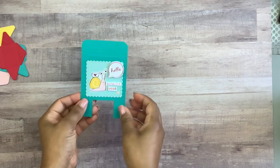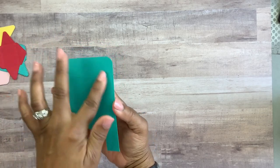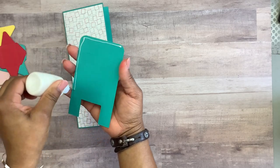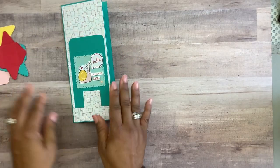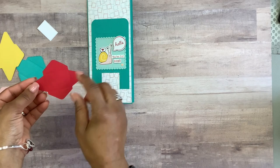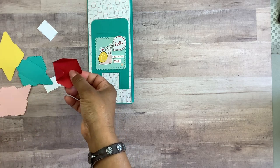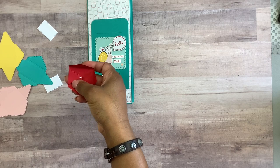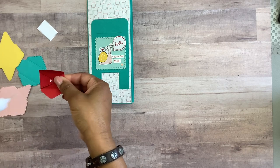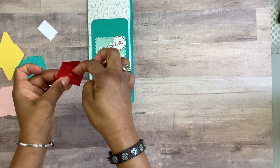When we glue the mailbox to the front of our card, we're going to add glue around the edges but not around the slit area, because we want that slit to stay open so we can put our letters in. Now we'll place this on the front of the card. Next we'll bring in our envelopes — they have indentations where they should be folded. I'm folding the two side wings in, adding a spot of glue, and being careful not to get glue underneath where it'll be open.